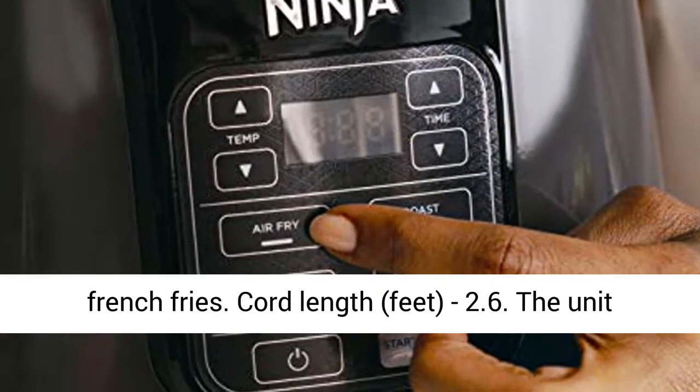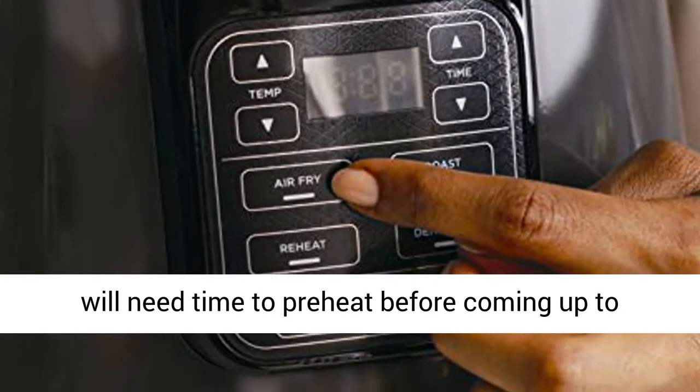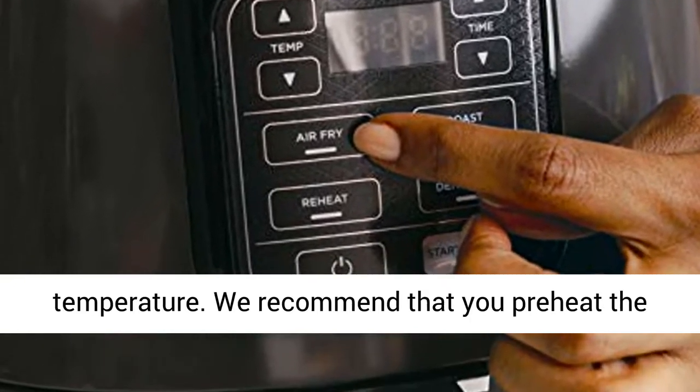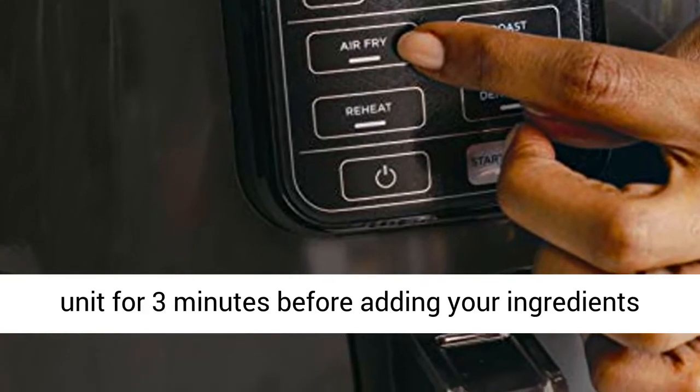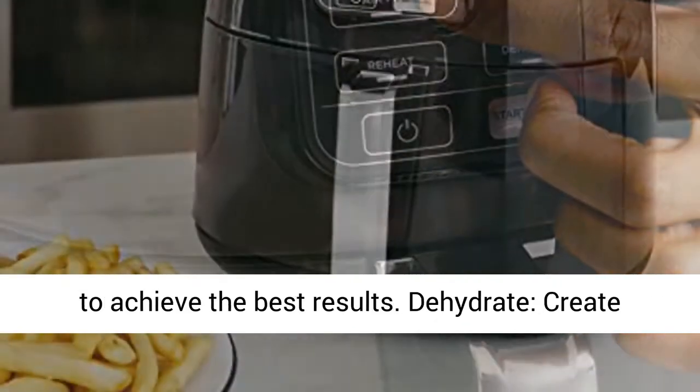Cord length: 2.6 feet. The unit will need time to preheat before coming up to temperature. We recommend that you preheat the unit for 3 minutes before adding your ingredients to achieve the best results.